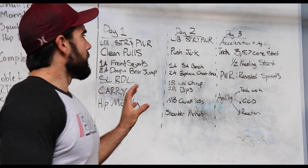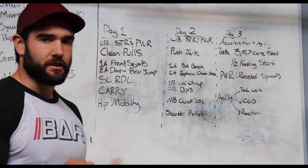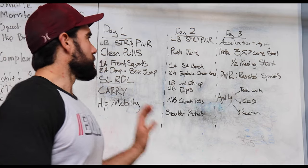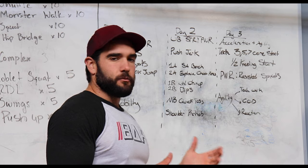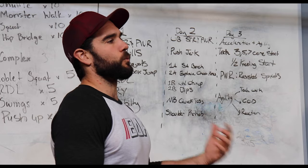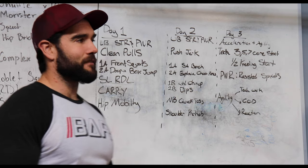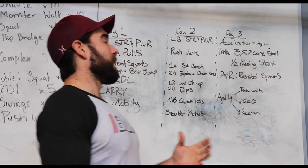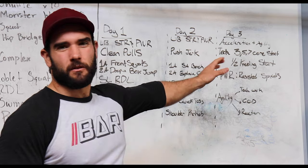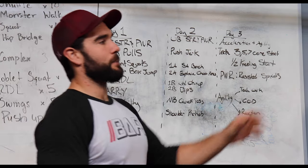So we have our acceleration and agility day. It's here because it's not as taxing on the body as a max velocity day — there are a lot of concentric forces, so it shouldn't break you down and should allow you to continue training hard throughout the rest of the week. We start off with some technique work: three-, five-, and seven-cone starts to teach the negative step and proper angles — just working technique to prime and warm up. After that, we move into a half-kneeling start, which really teaches the athlete to stay low, drive out at proper angles, and develops that first-step power we need to accelerate quickly. We'll do two to three sets, a couple reps each — volume is low, we're just priming ourselves.